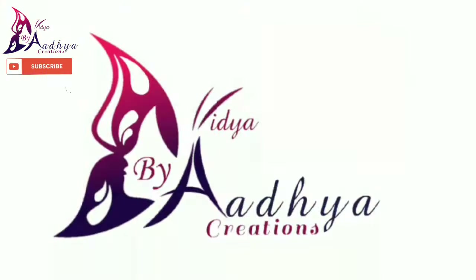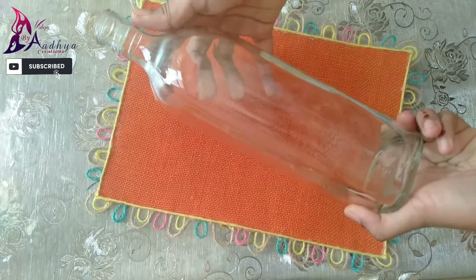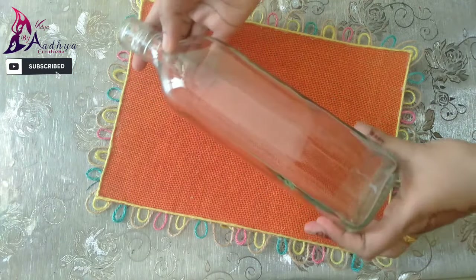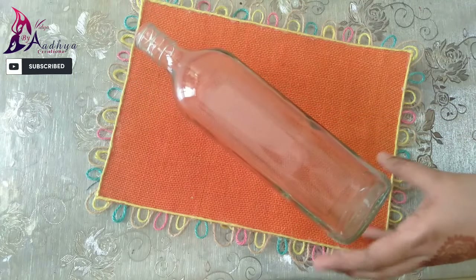Hello everyone, welcome to our new video. Welcome to our new bottle of 3D Outliner. I am going to add a golden color 3D Outliner.